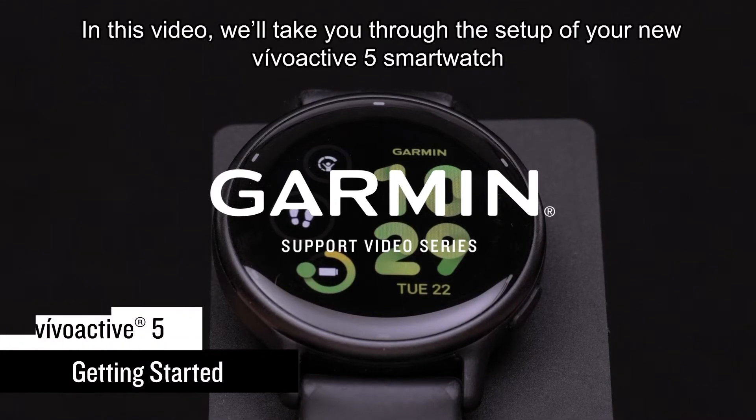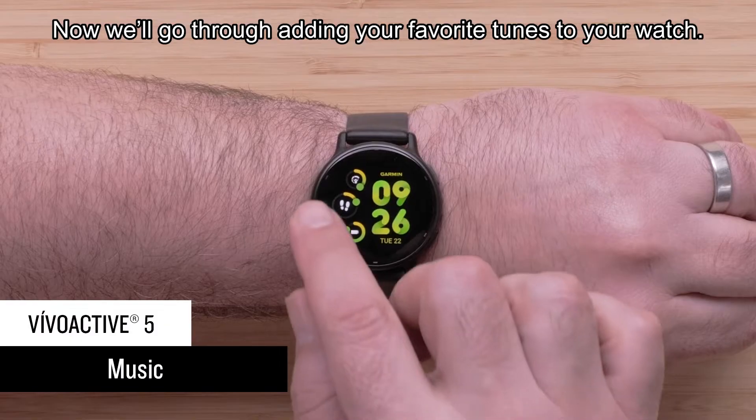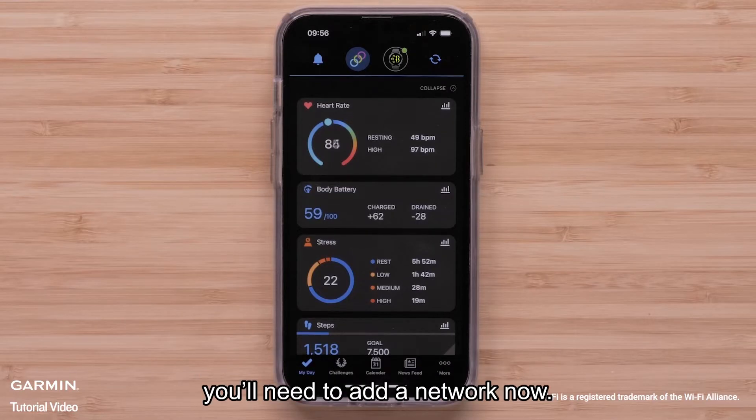In this video, we'll take you through the setup of your new VivoActive 5 smartwatch and introduce you to some features you're going to love. Now we'll go through adding your favorite tunes to your watch. If you skipped adding a Wi-Fi network during initial device setup, you'll need to add a network now.